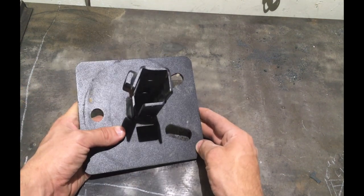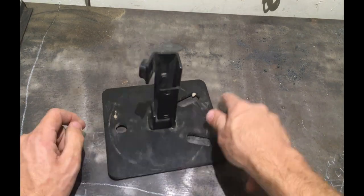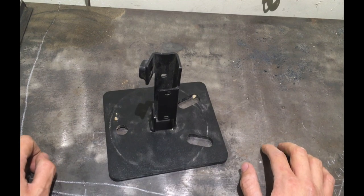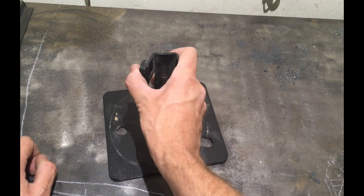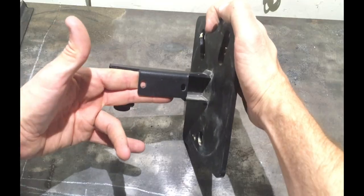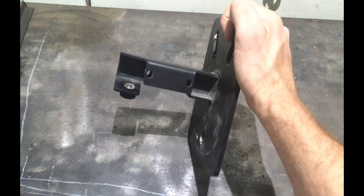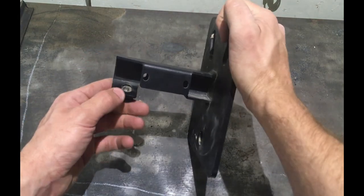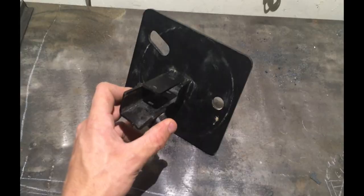Today we're going to fix this and make it strong. Just so you guys know, when I ran this, it lasted a total of two miles before I noticed the gas cans were sagging off the back of the Jeep and I had to come up with another method of strapping them on — this did not work. The company was really good and refunded me, but we're going to make a mount that actually works and actually fits.